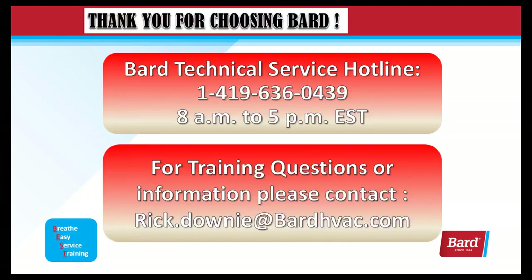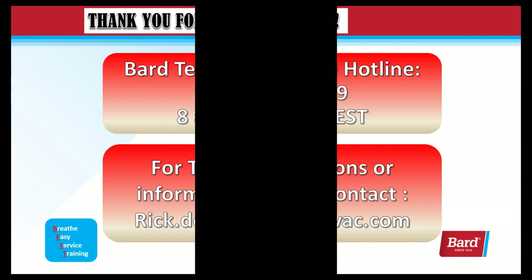Don't forget about Bard Technical Service Hotline at 1-419-636-0439. They're open from 8 a.m. to 5 p.m. Monday through Friday Eastern Standard Time. For training questions or information, please contact rick.downey@bardhvac.com. Thank you for viewing this video, and thank you for choosing Bard.